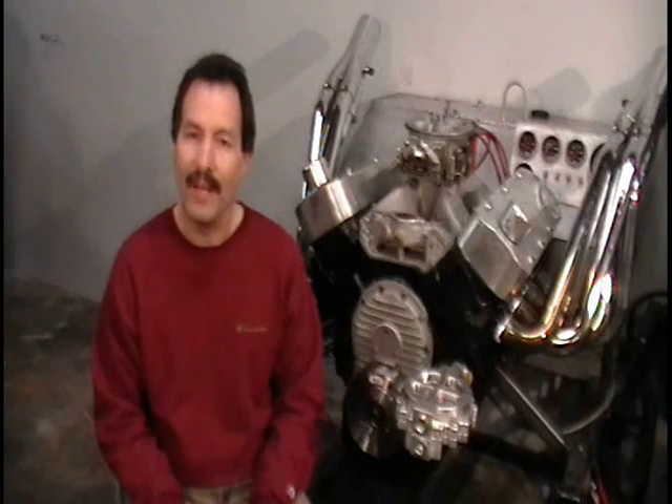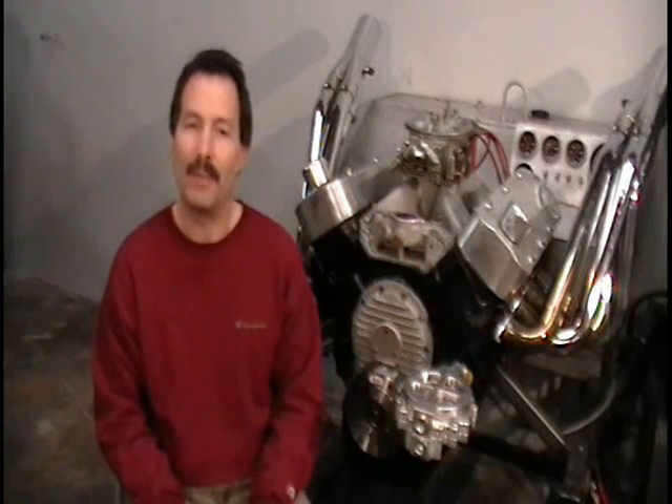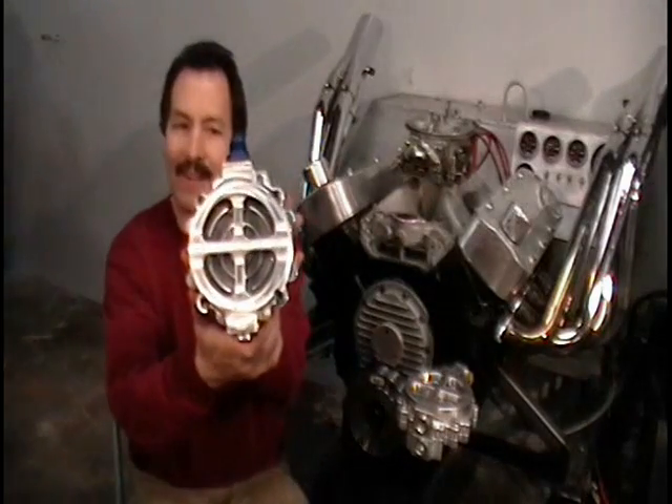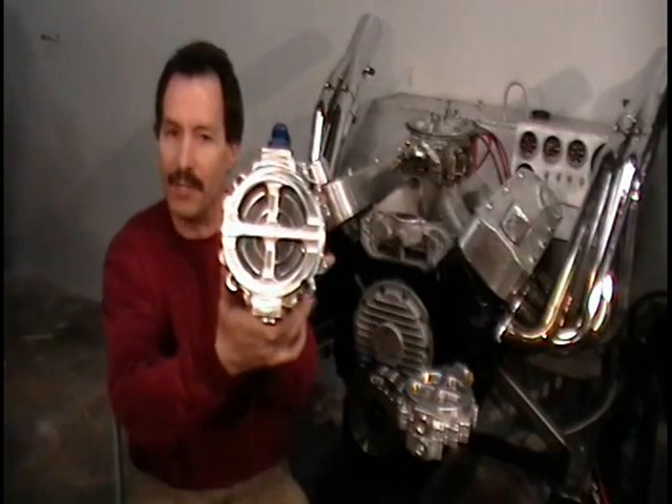So at Cofini's we decided there's got to be an easier way to check your filter and make it easy for the racer or even the street vehicle to look at the filter element and decide whether the motor was okay or if there were problems. So what we've done is started a company called Clearview Filtration. We came up with an idea, manufactured the part, R&D'd it, and patented it.